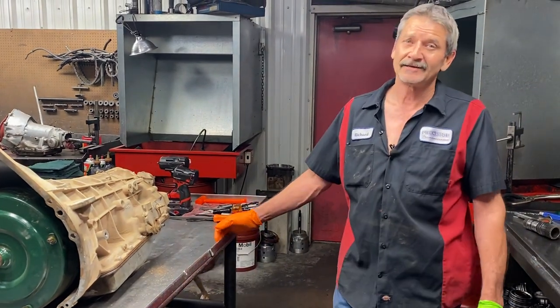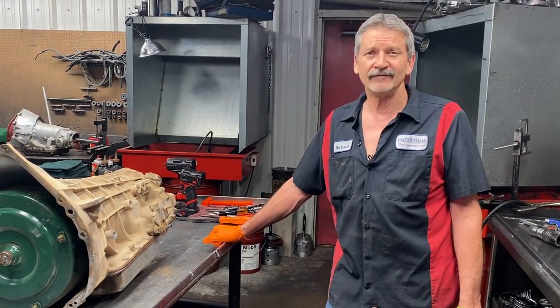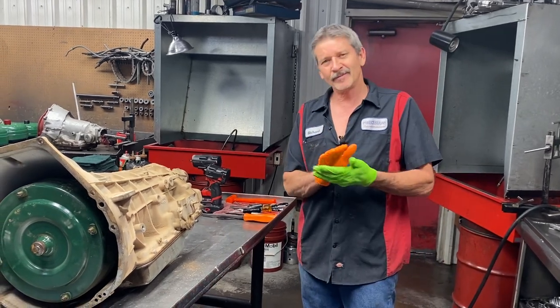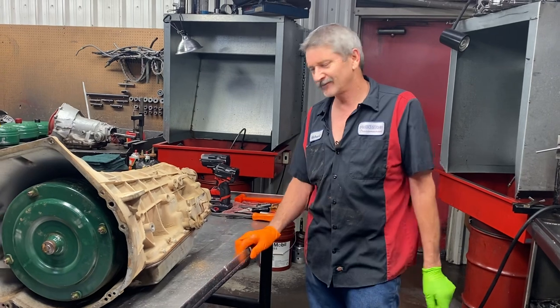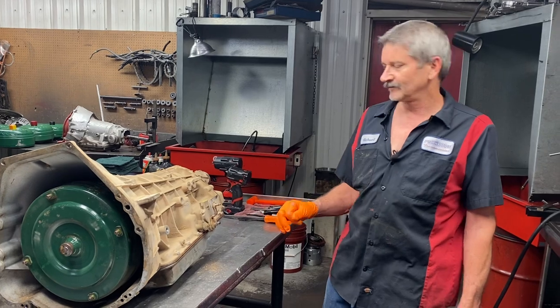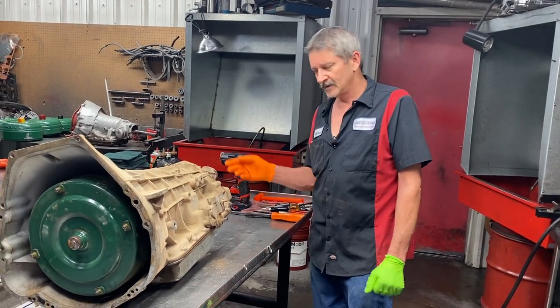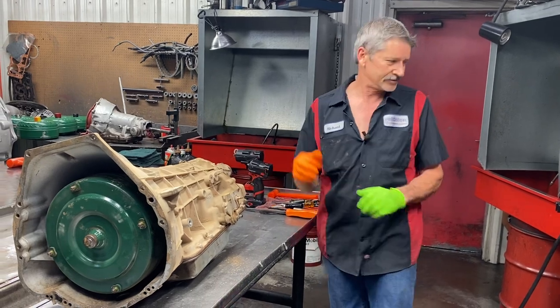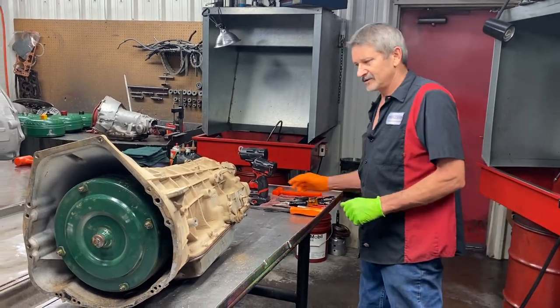We got Dylan's 92 754 Dooley in here - really nice truck, square body, probably one of the better looking ones that I've seen. I really like it. I don't know where he found it but he got a killer deal on it. But the tranny is bad. Drop the pan on this and I mean it's really bad, so you'll see some pretty good carnage in this one here.